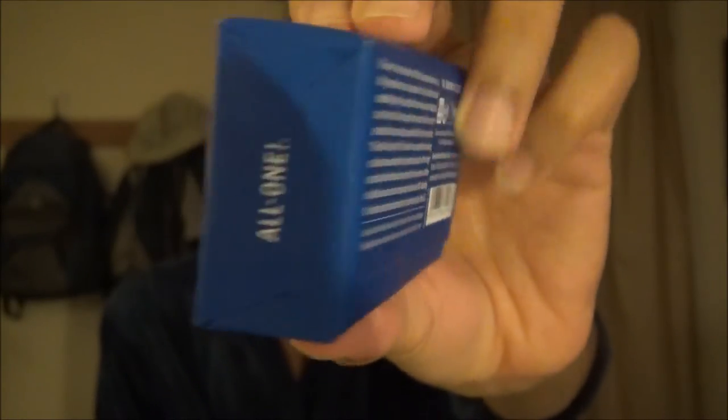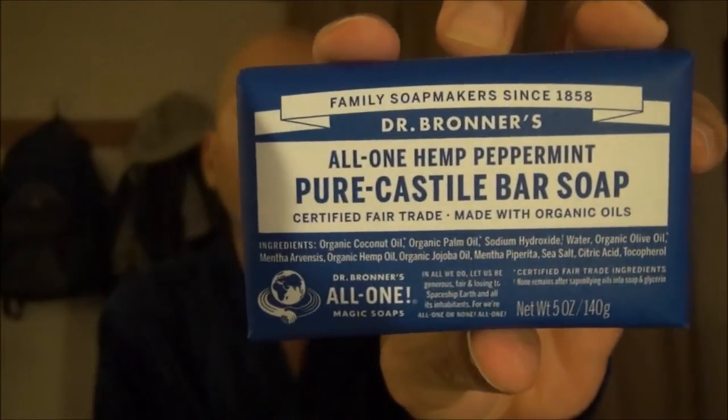If you don't know Dr. Bronner's, it's a very organic soap and a very civic-minded organization — they're into fair trade. Not only that, but this soap is vegan and the packaging itself is even biodegradable. They've got all their bases covered.